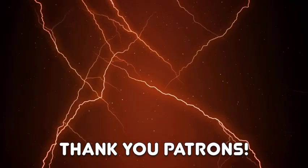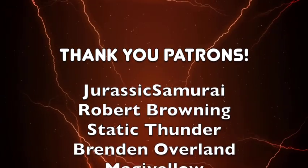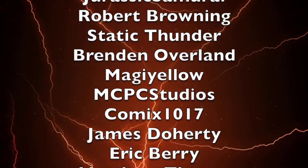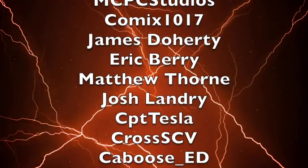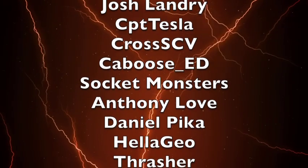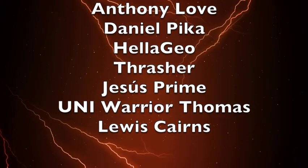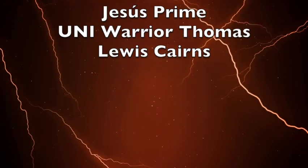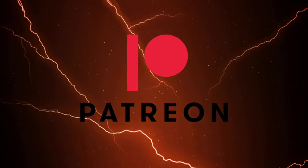To wrap up this video, I'd like to thank my five-dollar-and-above Patrons: Jurassic Samurai, Proper Browning, Static Thunder, Brendan Noberland, Maji Yellow, MCPC Studios, Comics 1017, James Darty, Eric Barry, Matthew Thorne, Josh Landry, CPT Tesla, Cross SCV, Caboose, Ed Socket Monsters, Anthony Love, Daniel Pika, Heligio Thrasher, Asus Prime, Uni Warrior, Thomas, and Lewis Karnes. You can support Toku Topics for as little as one dollar a month on my Patreon, linked in the description below.